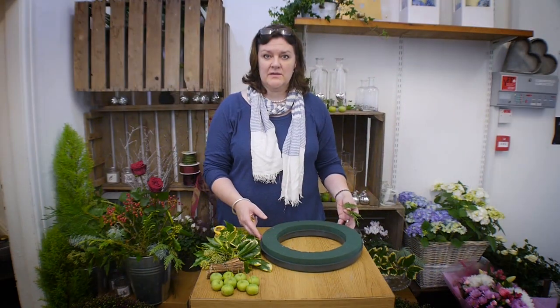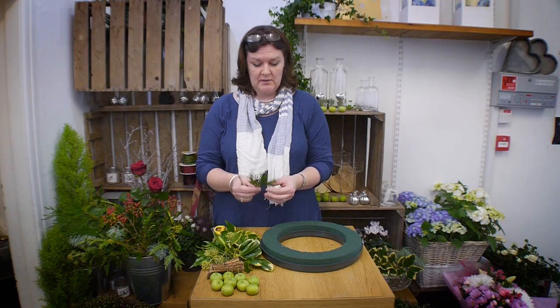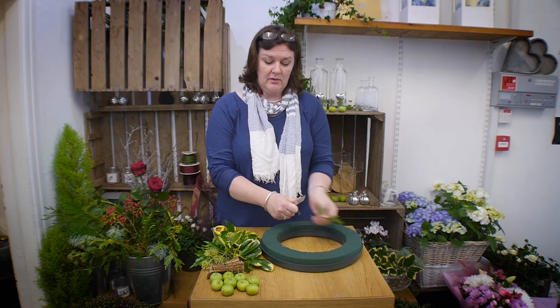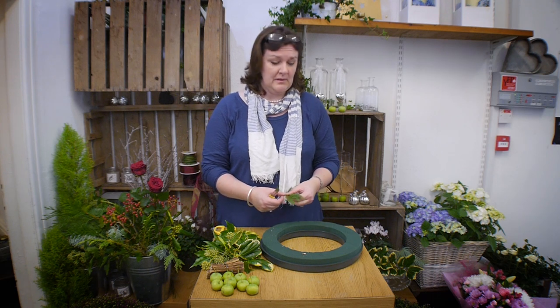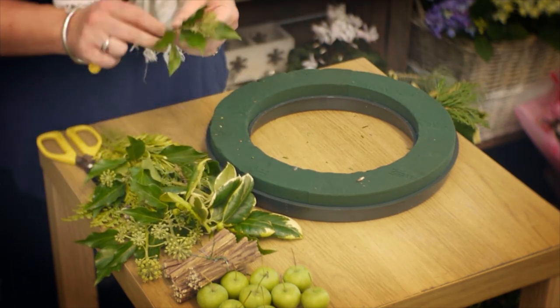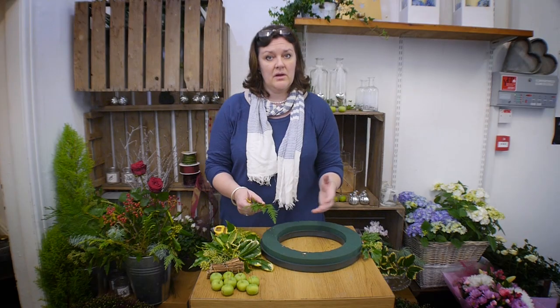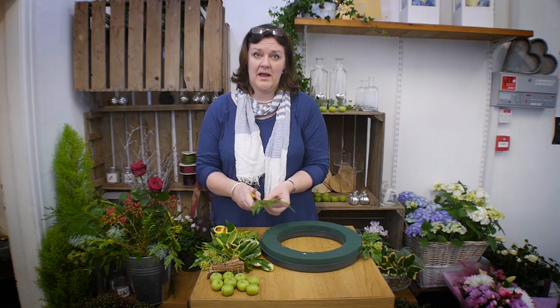To start making your festive door wreath you need a collection of winter foliage clipped up into small sections, just to make it easier when you actually start to make the wreath. You need to cut the foliage on an angle with a knife rather than scissors, because that makes the foliage hold into the oasis much tighter, and obviously if the door wreath is going outside that helps it stay in position. Start by putting an edge of foliage round the outside of the ring first, then fill in the centre last, building a really nice thick edging of foliage.